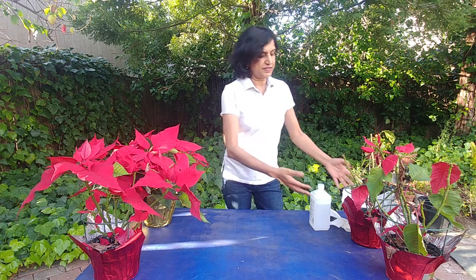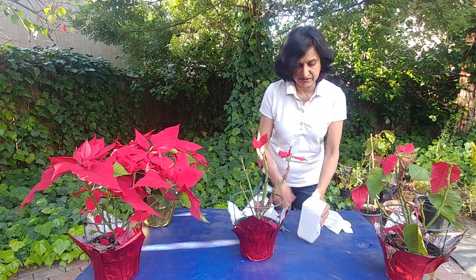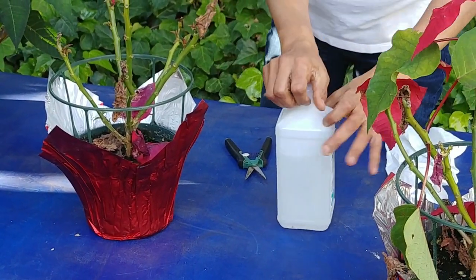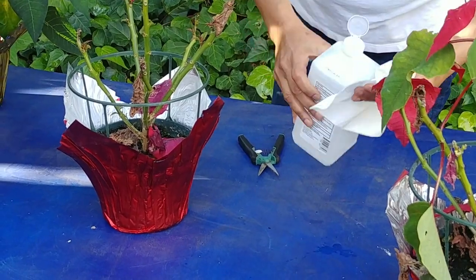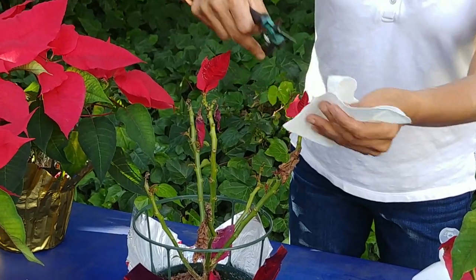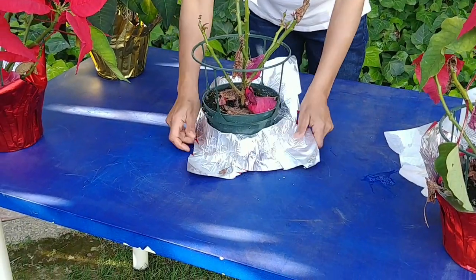Now the season has become warmer, so it's time that we prune these and just treat them like a regular house plant. For pruning, I have my shears here and this is regular rubbing alcohol — household alcohol — and I'm going to rub my shears with this alcohol so that whenever I cut, they are sterile and don't harm the plant in any way.